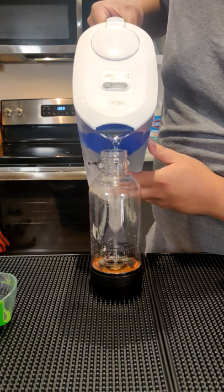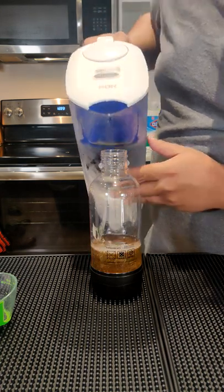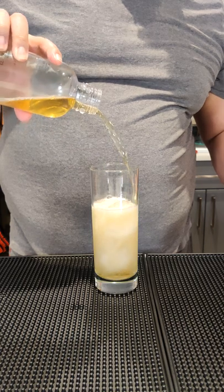After that, I added about 6 ounces of filtered water, ice cold. Then I carbonated the concoction, and pouring it out into this Collins glass, it looks a bit like beer.